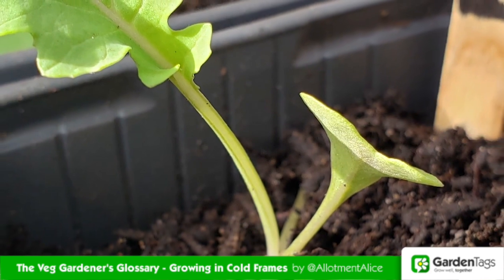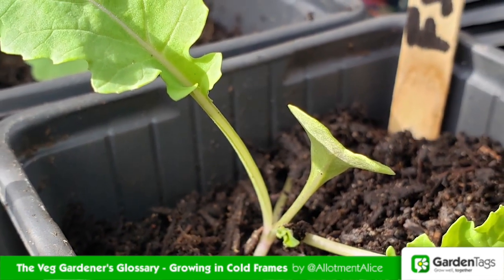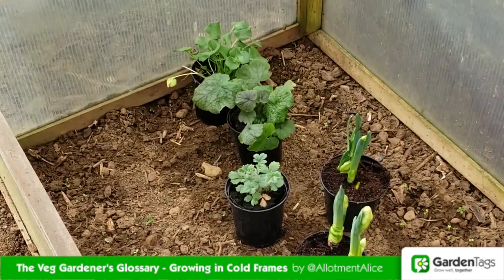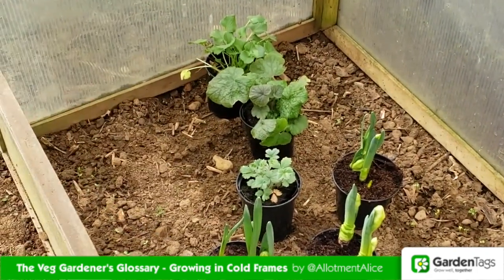You can also harden off plants before they go out into the big outdoors. This means gradually acclimatising seedlings inside the cold frame before they go into outdoor conditions. In spring and early summer you can fill them with half-hardy annuals and tender bedding before they are planted out.